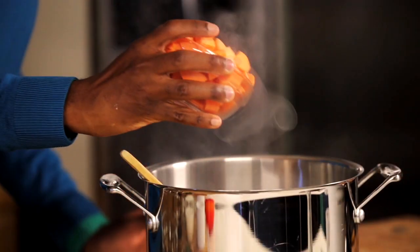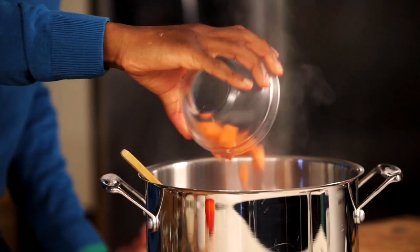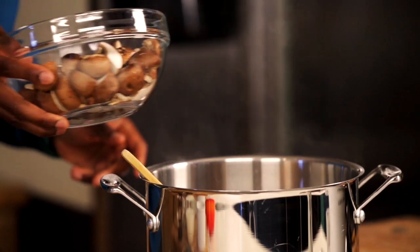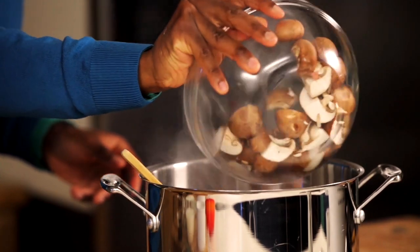Add two thickly cut carrots — you want this to be really chunky. One red potato, you don't even have to peel it, and 15 ounces of quartered mushroom.